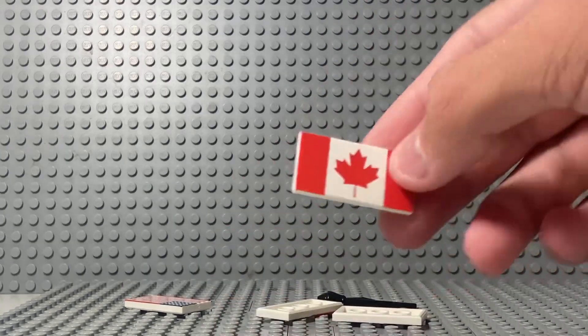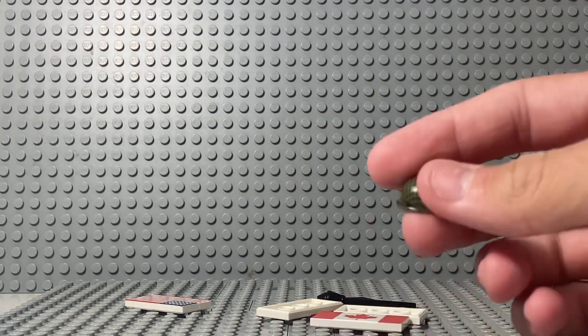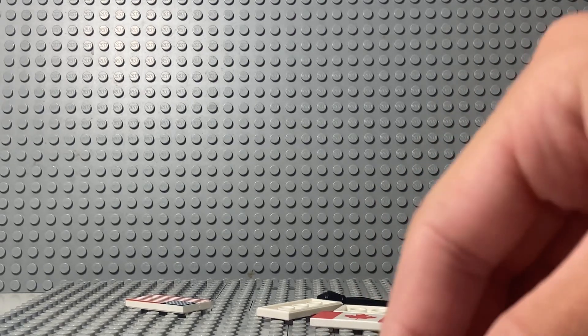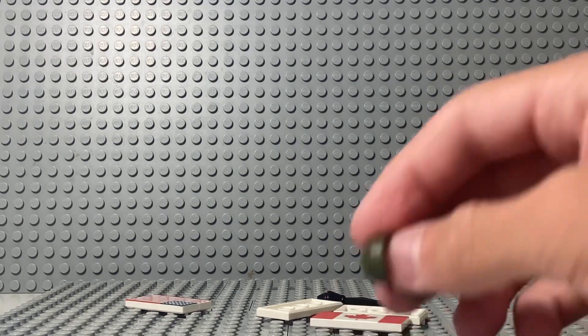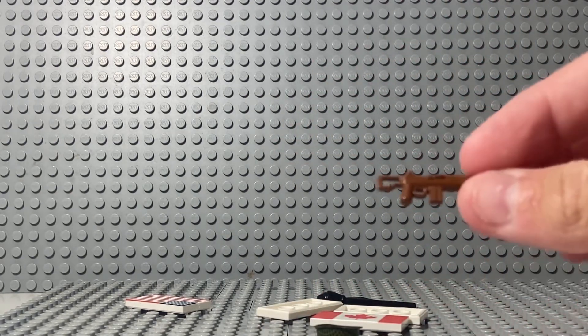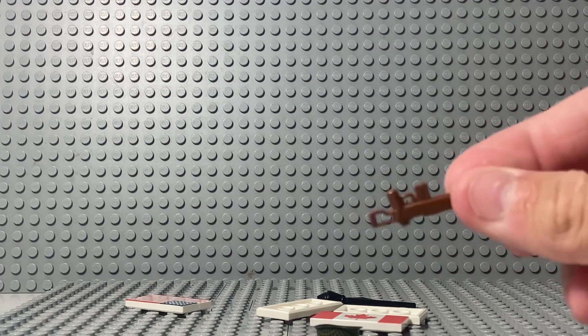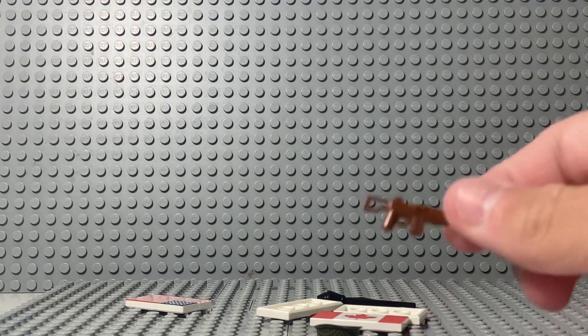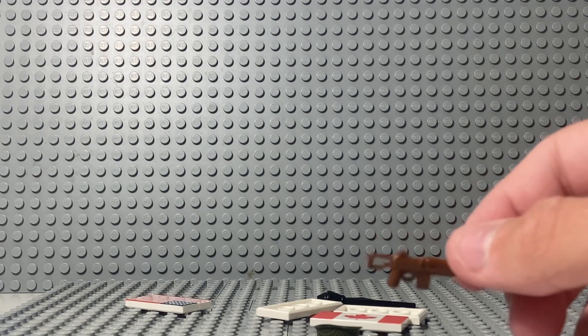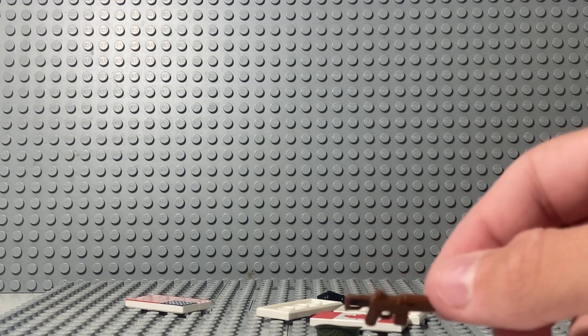And then a Maple Leaf Canadian Flag. I'll probably put this on my Stuart. And then two of these webbed helmets — I'll probably use these for Marines or paratroopers or something. And then another paratrooper M1 carbine, and I am going to paint this one. Maybe I'll do a live video of me painting my guns I need to paint.